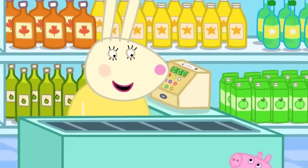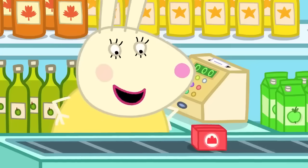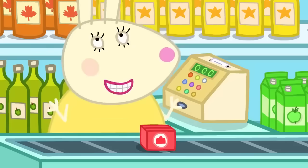At the supermarket, they meet Miss Rabbit. Peppa asks if she can guess what they're making. Miss Rabbit guesses: "Are you making jelly?" — and she's right. Miss Rabbit says she loves jelly, all wibbly-wobbly and delicious.